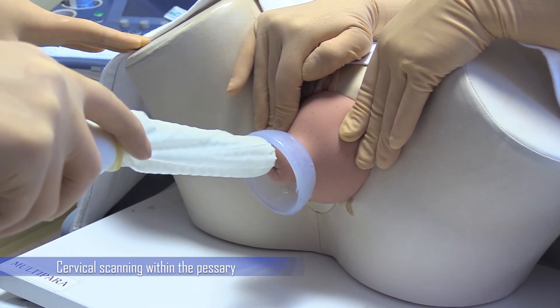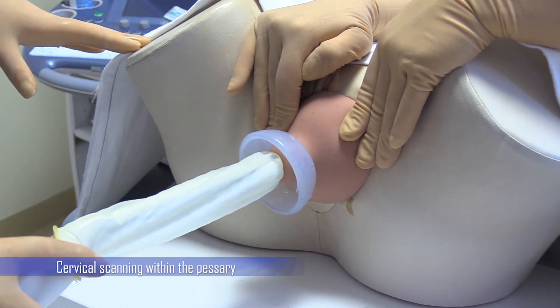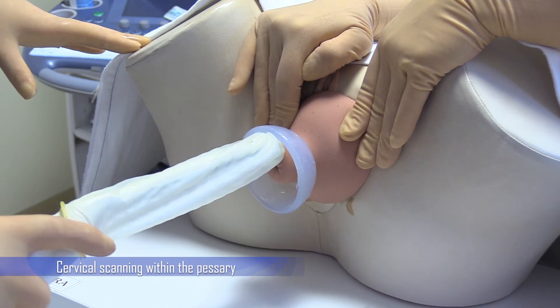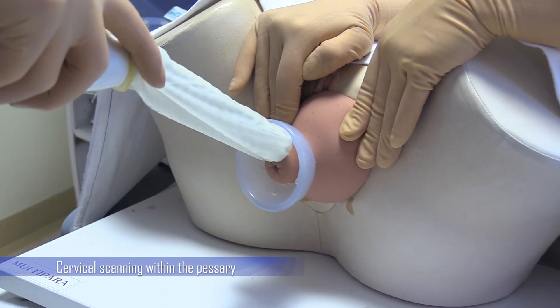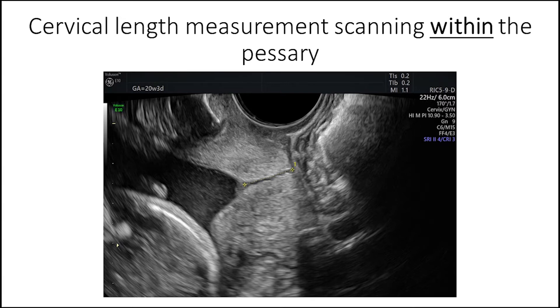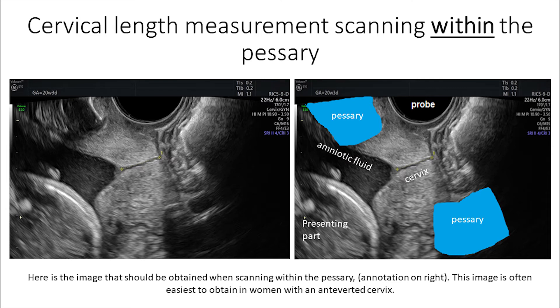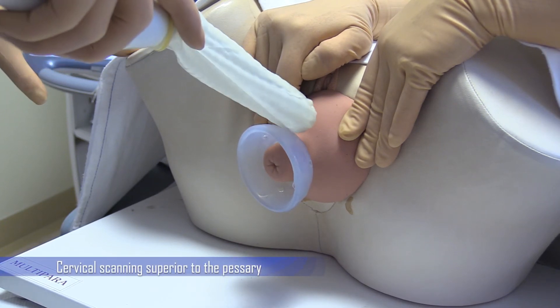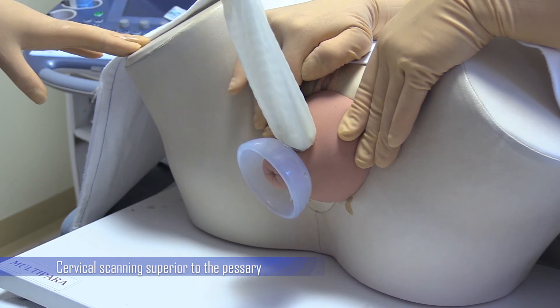This shows the manoeuvre within the vagina to obtain a cervical length image from within the pessary. Sometimes it is not possible to sight the probe within the pessary, and in this situation an image can be obtained superior to the pessary.